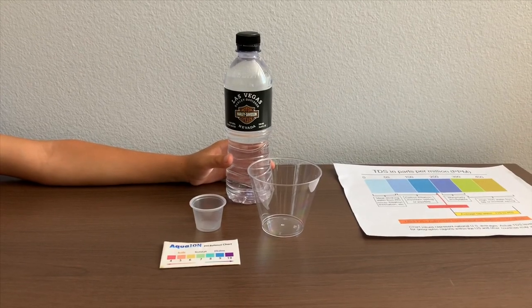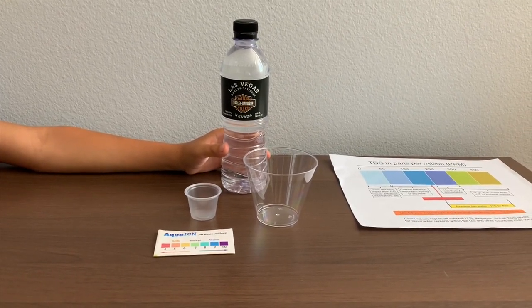This is Harley-Davidson natural spring water from Nevada. It costs $2.